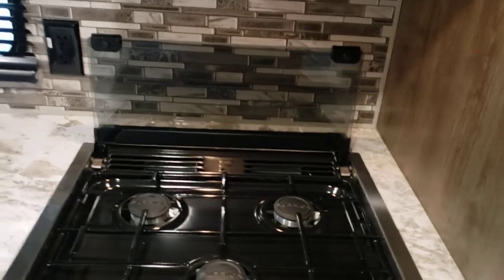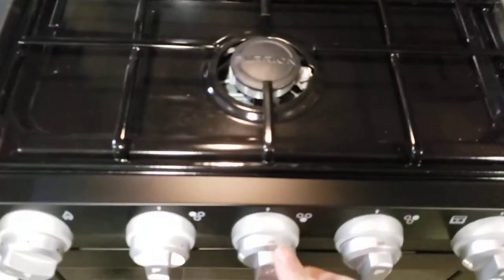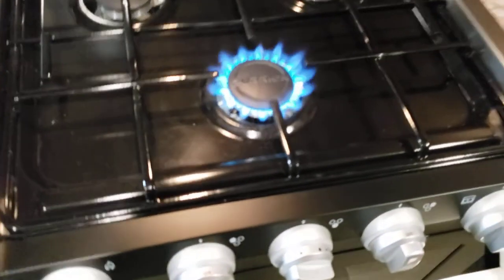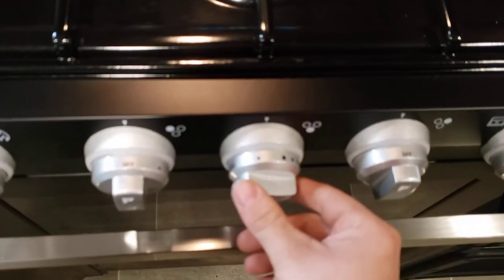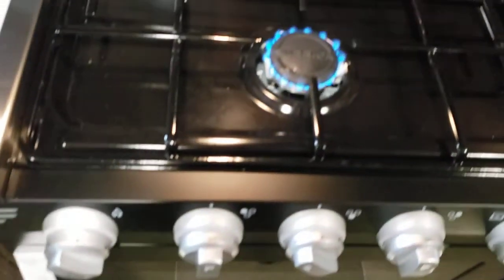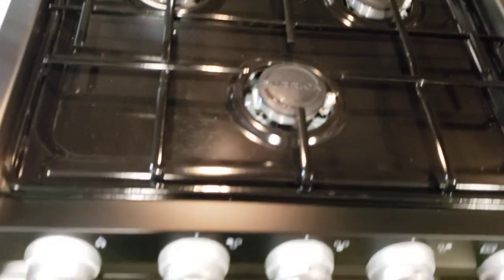Cooktop — folding glass top that'll act as a backsplash. You just turn it to a little flame right there and twist to light it. The gas is off so we're just burning all the gas off in the lines.